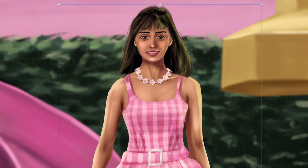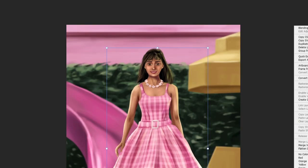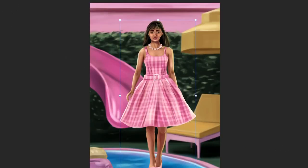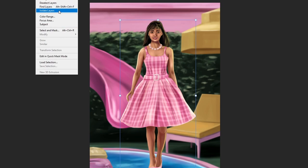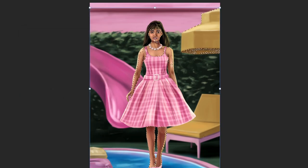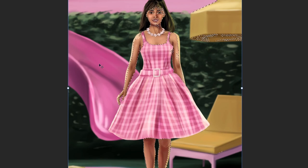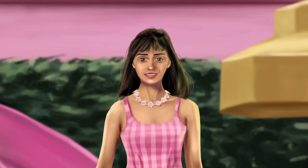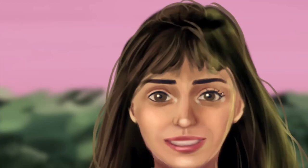I noticed the skin was a bit too dark and wanted to change the skin color, but because everything was already merged, I didn't want to go back to the skin layer alone. So to select just the skin, you can manually select it or use the color range selection tool, which selects the majority of the skin. Then using the curve tool, color balance tool, and hue/saturation tools, I was able to adjust the skin color separately. I also realized the eyelashes were missing, so I went back and added those to finish the painting.